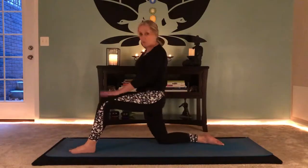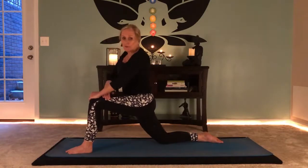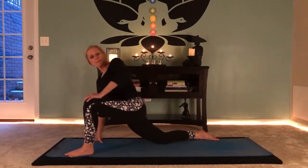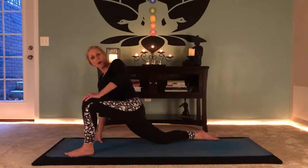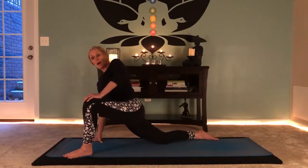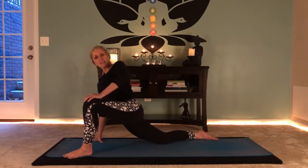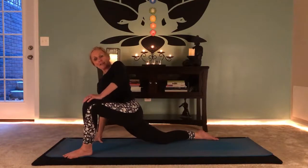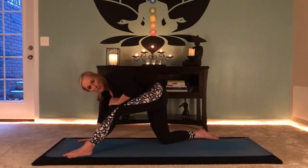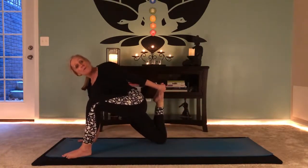Step the left foot forward now for lizard on this side. Slowly make your way down — maybe you have to stay up on your fingertips. In the studio I use blocks; if the floor feels too far away, yoga blocks are helpful. I'm going to firmly plant my right hand, turn and look over my left shoulder, sit my hips back to start straightening this knee, then bend the right knee to capture the ankle — this is more advanced, so if you can't get it that's perfectly okay.